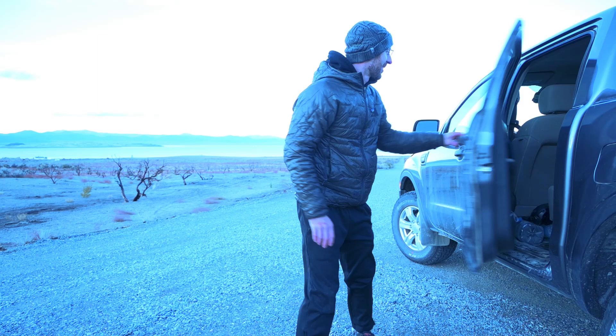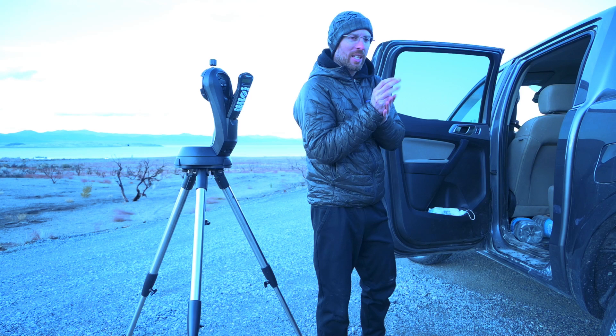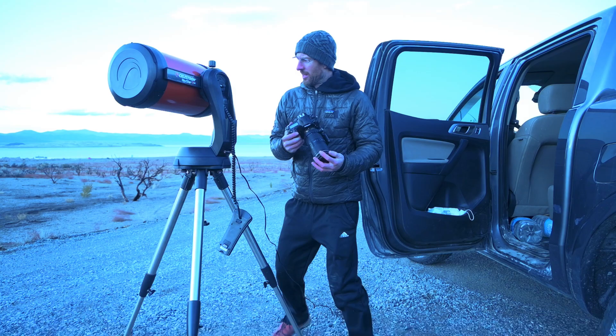It is cold out. For reference, I'm going to grab a shot of the moon here with my 200 millimeter lens. There it is — lovely. Let's hook up the camera to the telescope and see what happens.